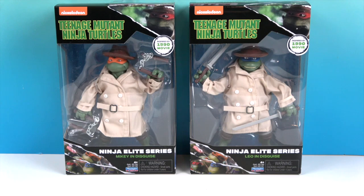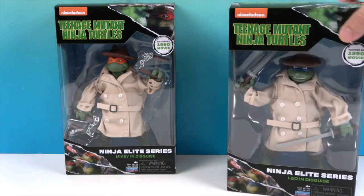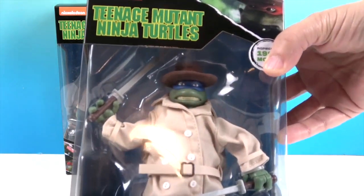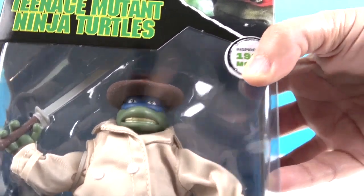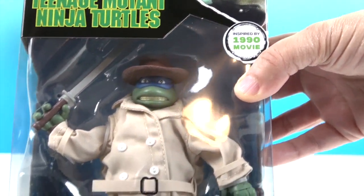They are in disguise — look at that! They've got trench coats and fedoras, detective hats, to disguise themselves. But as you can tell, they have green skin and masks on, so I'm suspecting there are turtles under there. If you see someone in a trench coat and a fedora with swords, it might be a turtle — and they're smiling like that! This is inspired by the 1990 movie.